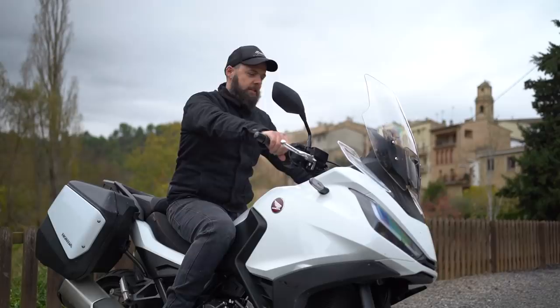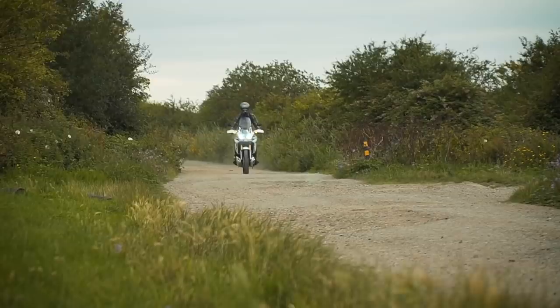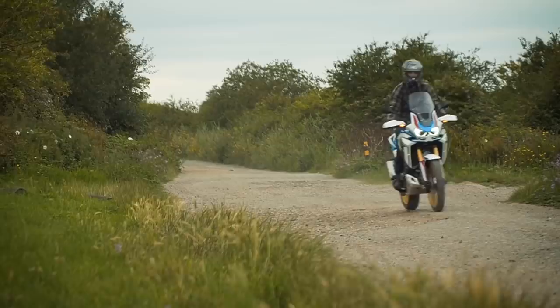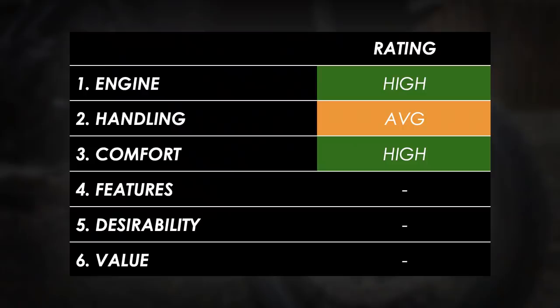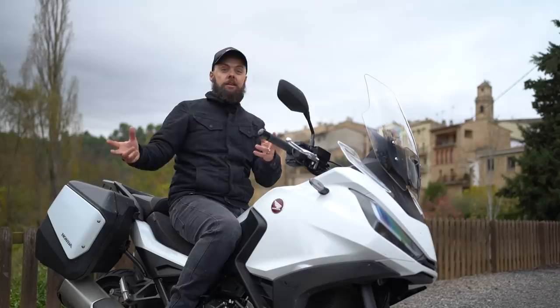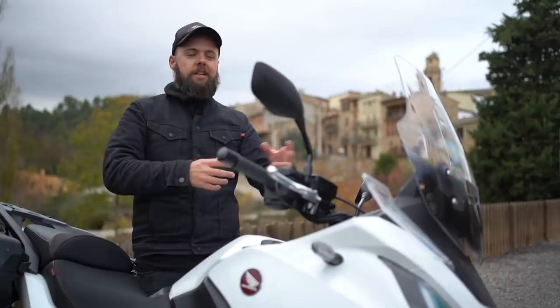The side cases are quite long and deep but fairly flat, keeping the bike narrow — more aerodynamic, better for filtering, and easier for the passenger to get on. Footpeg position is absolutely fine and the bars are really nice: wide but moved a little closer to the rider versus the Africa Twin. Overall I'd rate this bike excellent for comfort, especially because of the wind protection. I said to the development guys from Japan it's like a baby Gold Wing.